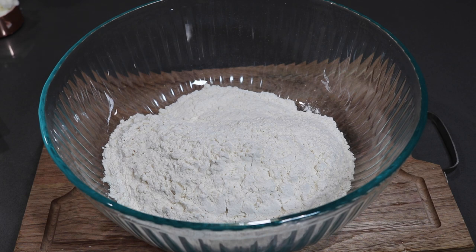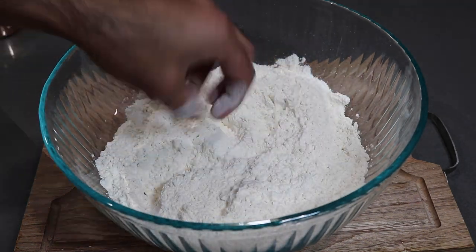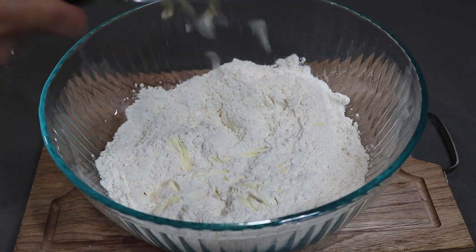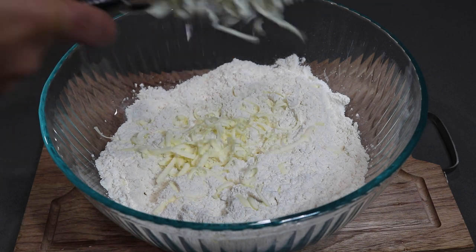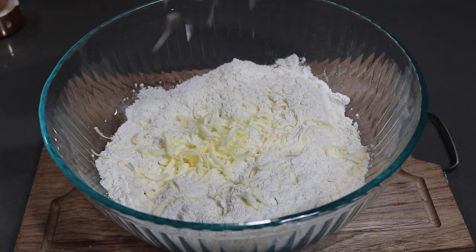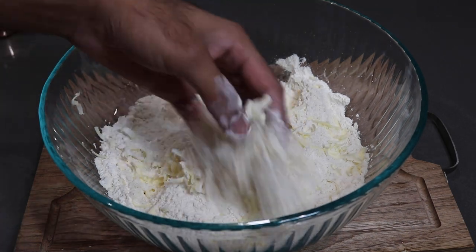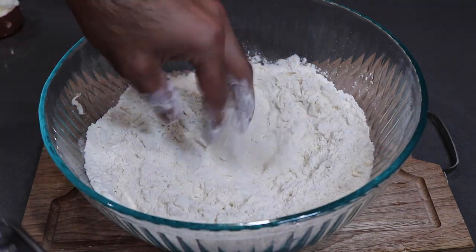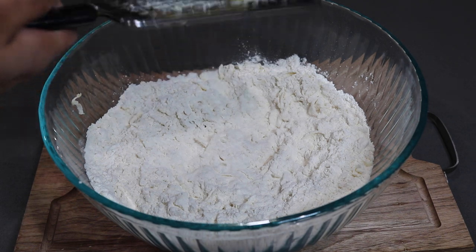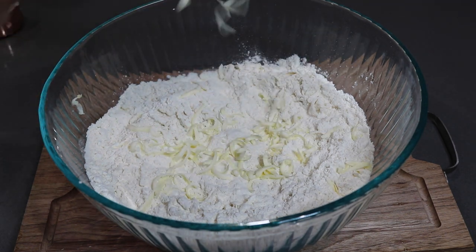In a large bowl I have some all-purpose flour, and into the all-purpose flour I'm going in with a little bit of salt. Once you get that salt and flour mixed together, you're going to add in your cold unsalted butter. I'm using one stick of butter and grating it in with my hand grater — this allows the butter to get evenly distributed within the flour and allows for a better texture. All the proper ingredients, measurements, and a full breakdown will be in the description box below this video.